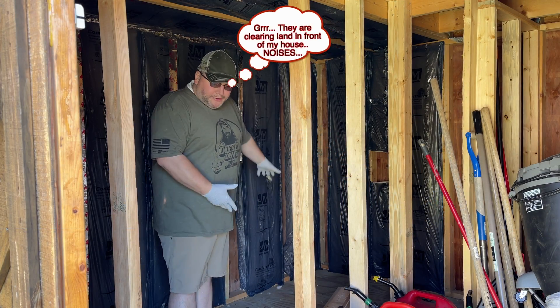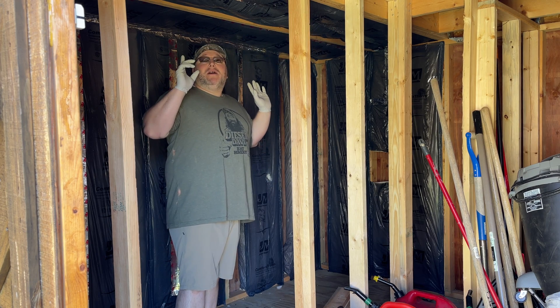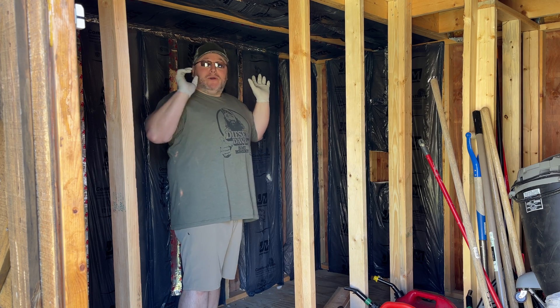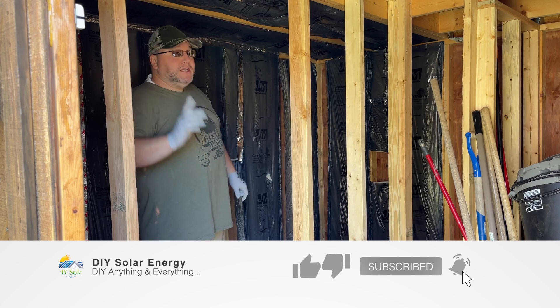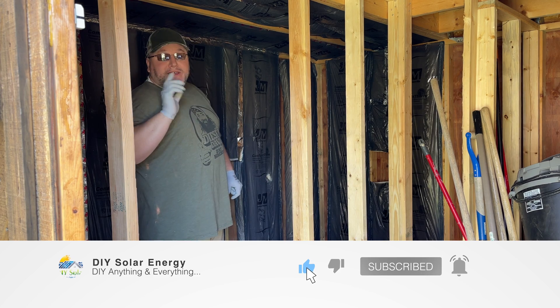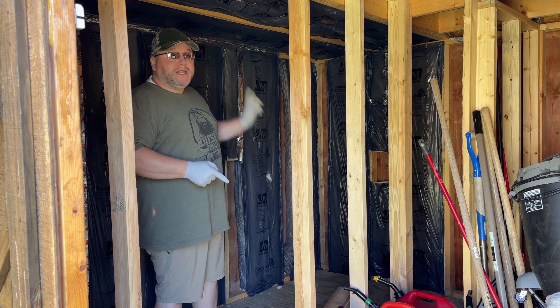While we got the plywood moved, I'm going to go ahead and measure for this upper piece of plywood. I'm going to go ahead and get it in here before I finish insulating. So I'm going to get that measured, get the sawhorses out, and get this plywood cut and get this up here.